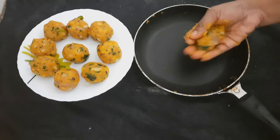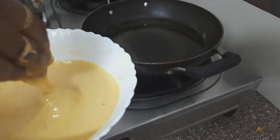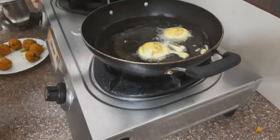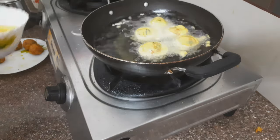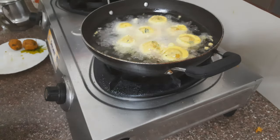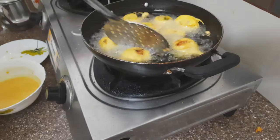Then I put the mixture into balls and drop them into a bowl. I will add them to the bowl. Now I am going to put them in a bag. I will put it in a bag.